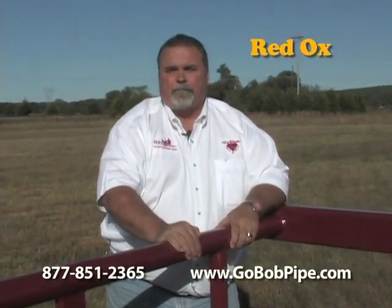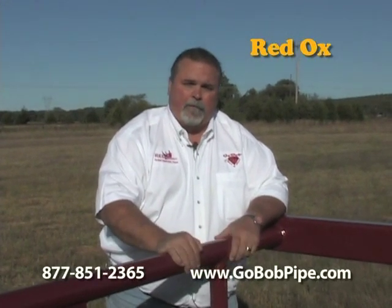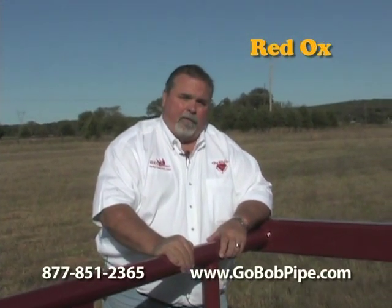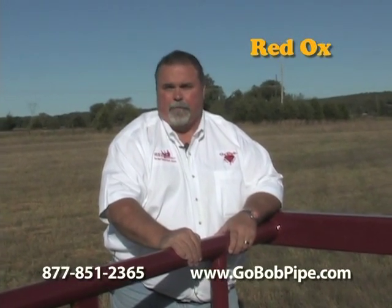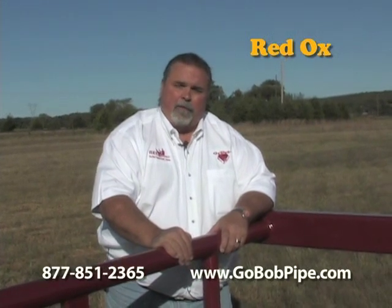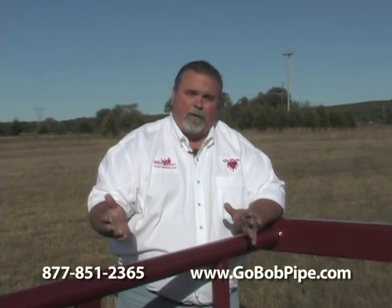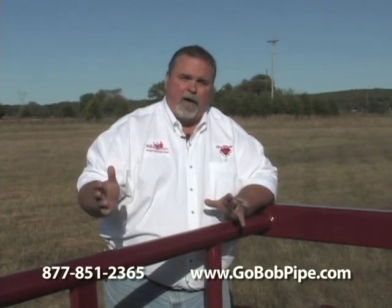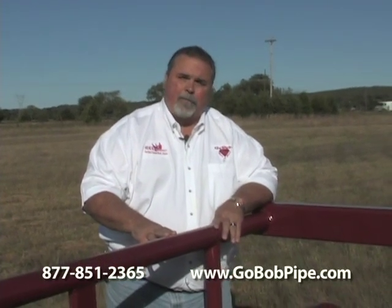We've talked about the Red Rhino Hay Trailer and how it's the heaviest, best-built hay trailer on the market and all the features of it. Well we've got a new one to show you. This one's called the Red Ox. This is for you guys that have 2,000 or heavier pound silage bales. It's also for you guys that have been thinking about getting a double-sided hay trailer, but as you and I both know, they're illegal to put on the public roads. But you want to have more capacity than a standard side unloading hay trailer has. So we've built this trailer right here — this is called the Red Ox. Let me tell you some of the features of it.